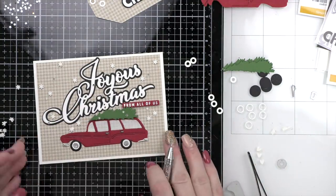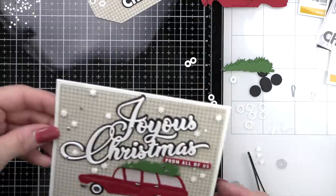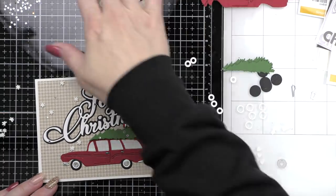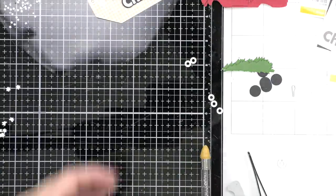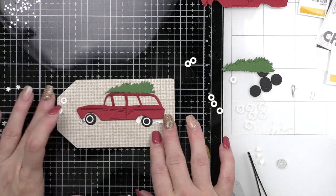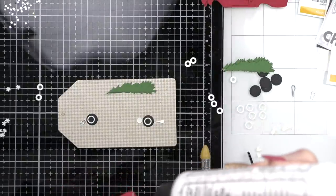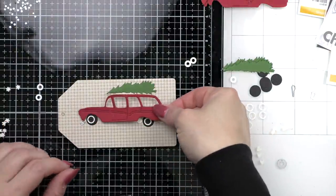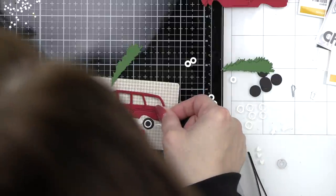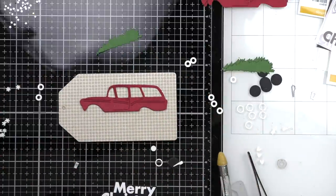We want the front and the back to be pretty. My goal with gift tags is that they can always be used not only as gift tags but maybe even as an ornament on the tree. Then I stamped and embossed Merry Christmas and 'from all of us' from the XL Christmas Greetings set on either black licorice or cranberry cardstock, heat embossed with white embossing powder, and used the coordinating XL Christmas Greetings dies to die cut those sentiments. I'll put one tag completely together and then speed through the rest.